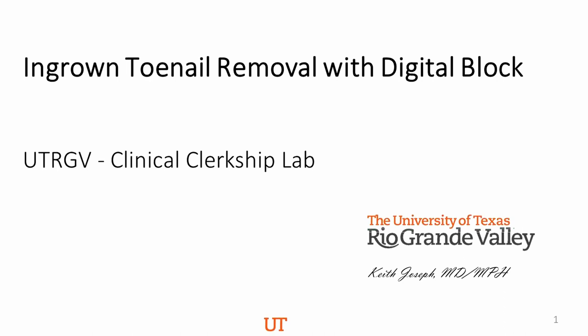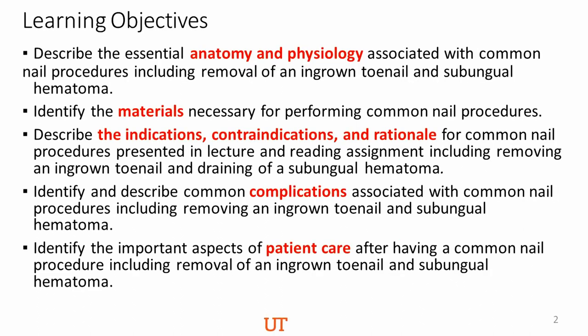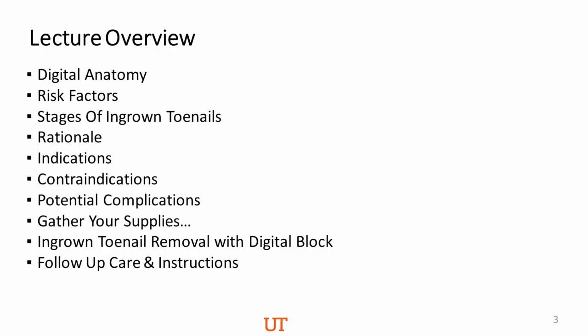Okay, aspiring clinicians, let's take a look at ingrown toenail removal with digital block. Here you have your learning objectives. Use the learning objectives to fine-tune and continue to move from being a surface learner to a deep thinker. Good progress, guys. Here's an idea of what the lecture will cover. Note that when we get to gather your supplies for ingrown toenail, there's a separate video that covers the actual procedure. I will probably revisit follow-up instructions here because on that separate video I feel like I'm a bit rushed.